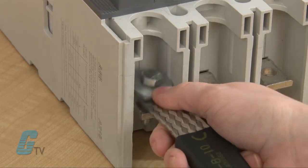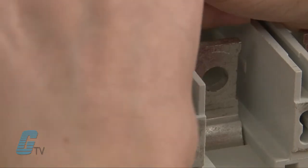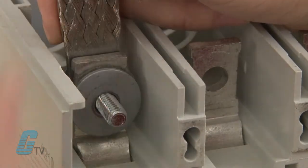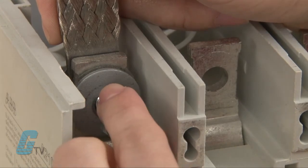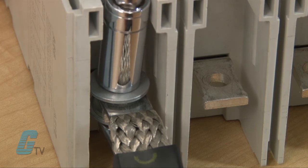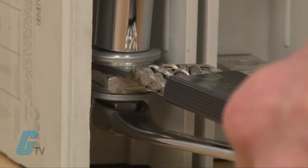I will then place the flat part of the braid over the contact terminal. I will also use a washer on the other side, followed by a Belleville washer and the grade 5 nut. The Erico catalog will specify the correct amount of torque needed for the connection. There is no need for lubrication as the torque is applied.